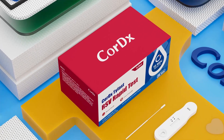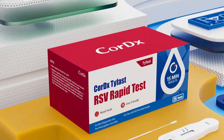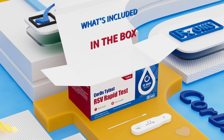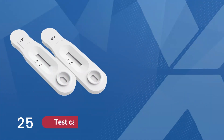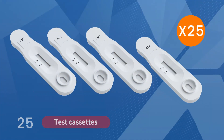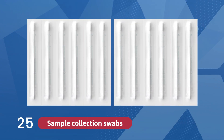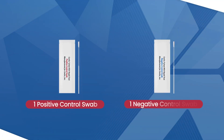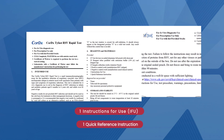Get fast and accurate results to help doctors quickly identify RSV infections. Each box of CoreDX TyFast RSV Rapid Test contains 25 test kits. Inside each box, you'll find 25 test cassettes, 25 tubes with extraction buffer and dropper tips, 25 sample collection swabs, 1 positive control swab and 1 negative control swab, one instructions for use, and one quick reference instruction.